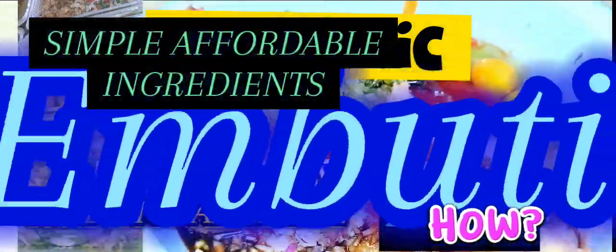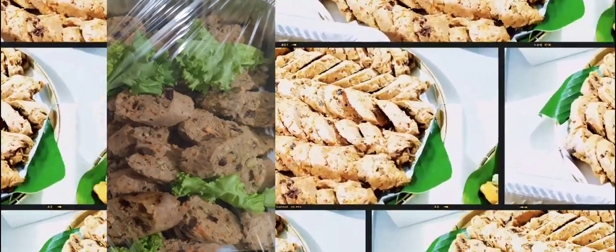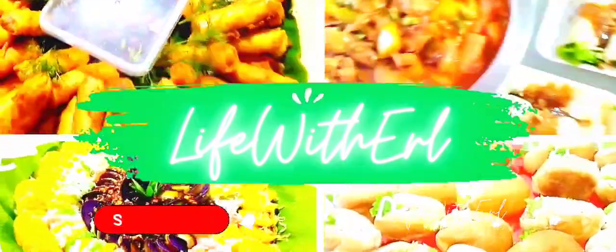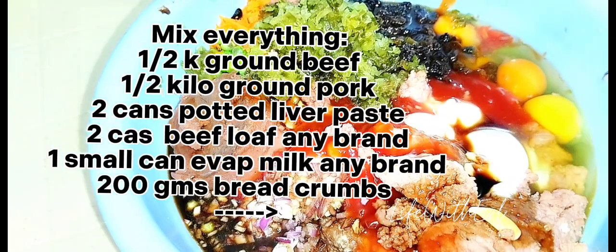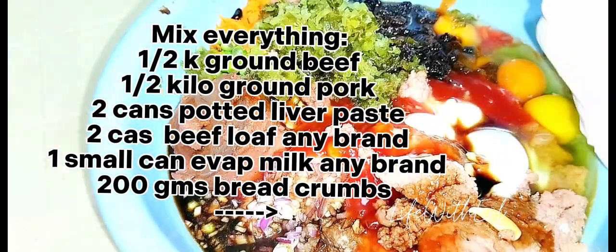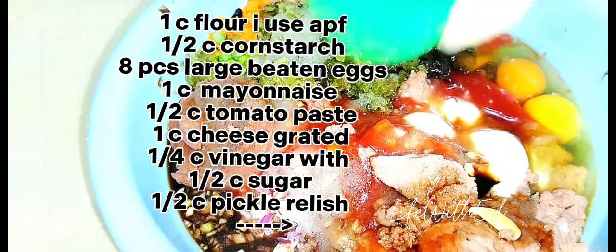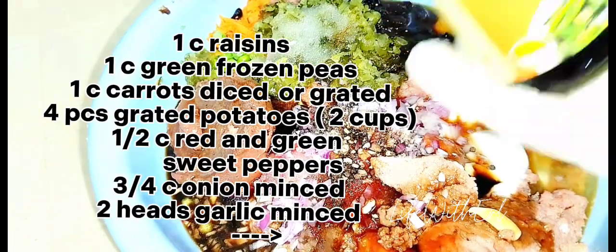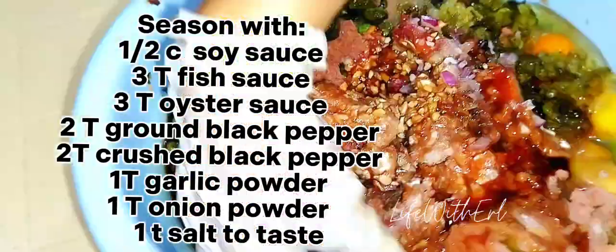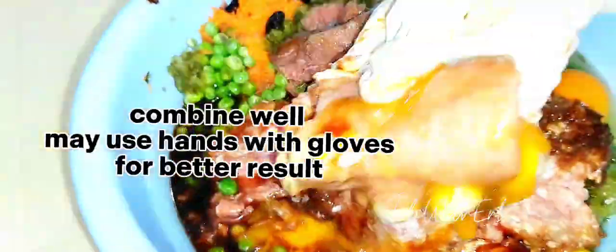Hello everyone, today we're going to make Imbutito — simple, affordable ingredients and flavorful comfort food by Maurice Filippitos. To prepare the Imbutito mixture, in a large bowl combine all the ingredients: meat — I use half pork, half beef — tomato sauce or tomato paste, raisins, cheese, bell pepper, sweet pickle, onions, green peas, grated carrot, garlic, pepper, eggs, beef loaf, and potted liver to add more flavor and texture.